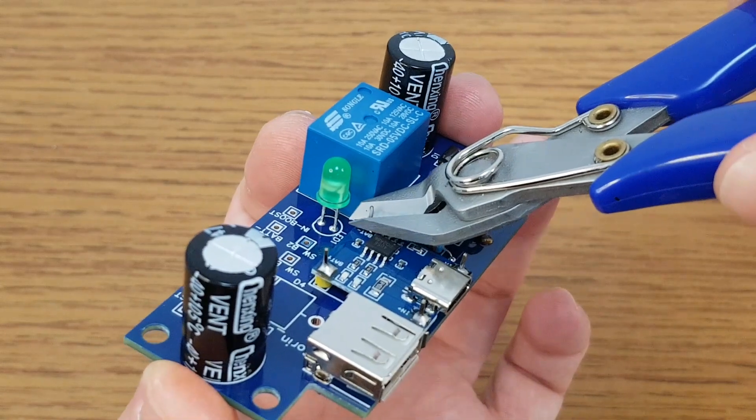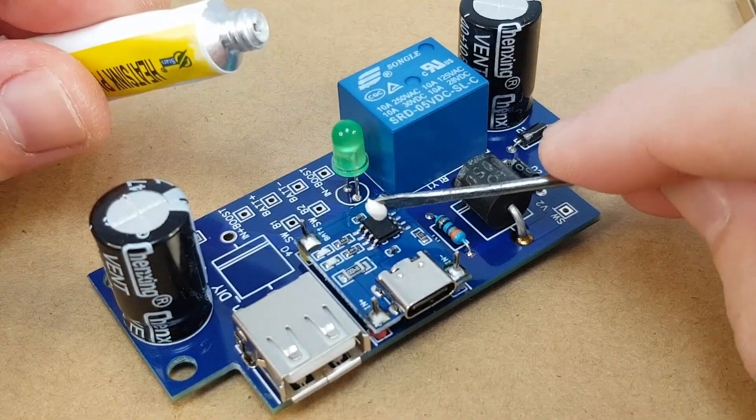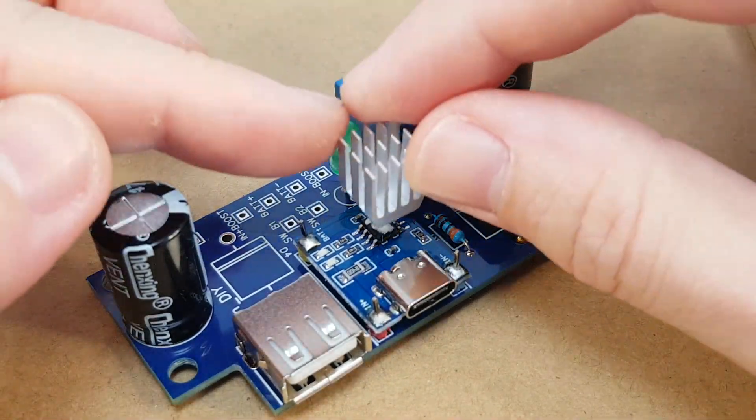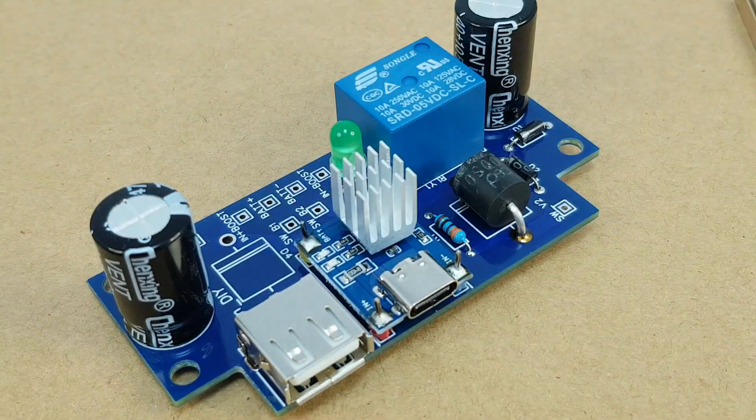With a charging current of 1A, the TP4056 IC will get very hot, especially in a closed box, so I will stick a small heatsink on it using thermal adhesive. Up to this point the circuit is similar to my other UPS — I used more powerful components, but this is not enough to deliver 2.5A.